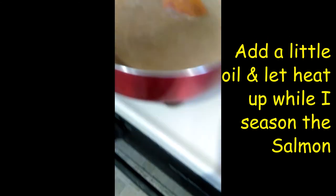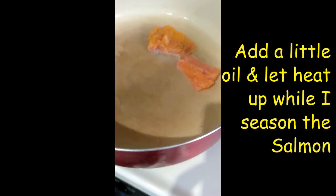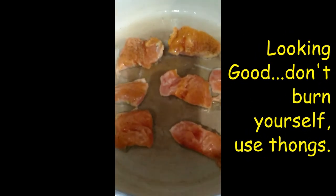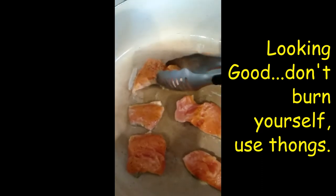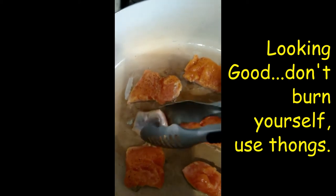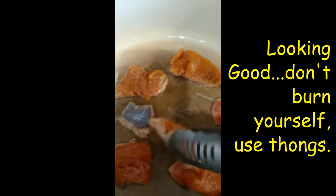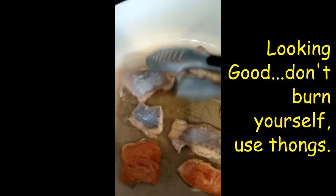Just be careful not to burn yourself. I'll add a little water and put it in with the skin side down. There you go — look at that. In a few minutes I can just turn it over right now. Turn it over, all right.